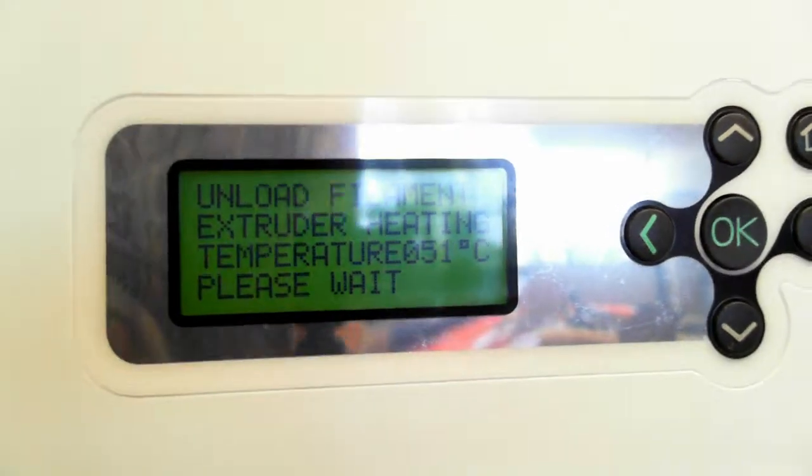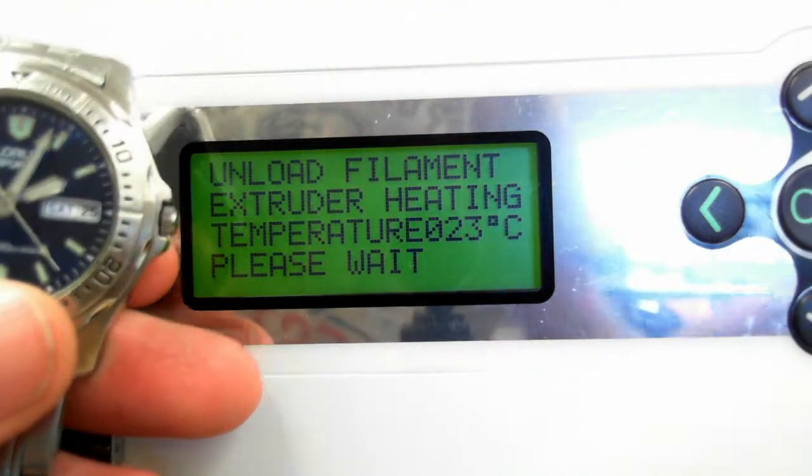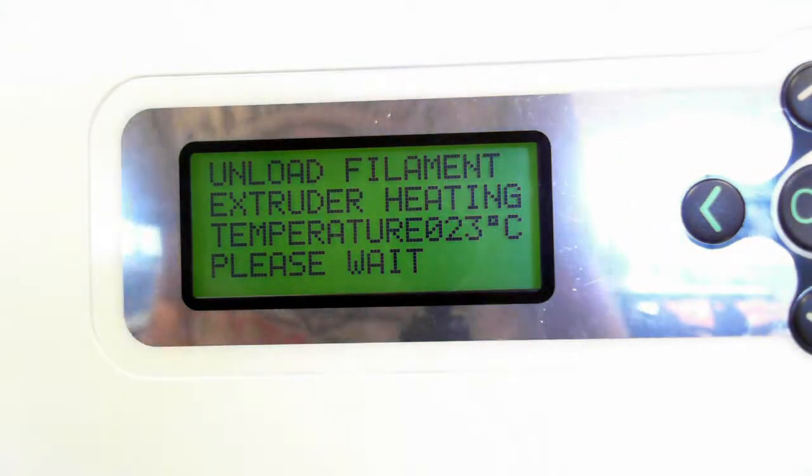So if I just go back again to this other printer, I think hopefully by now you'll agree that this heater is not working. I'll just show you the serial number of this one, just in case there's any last minute confusion. That's the serial number of the printer that is not heating up. That's all I want to share with you. Thank you very much.